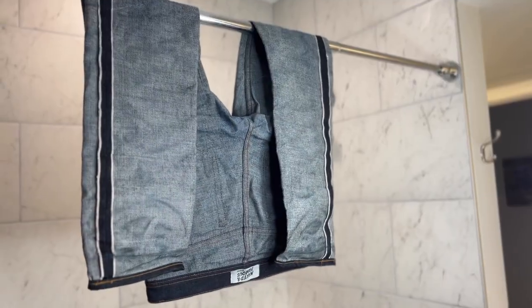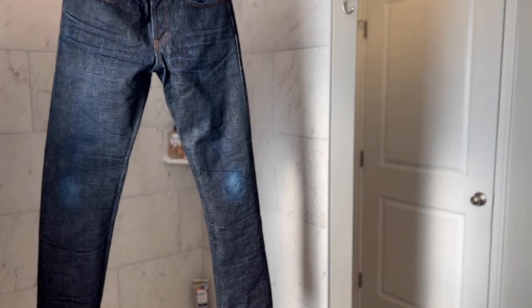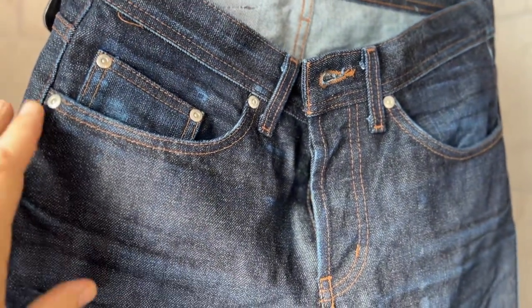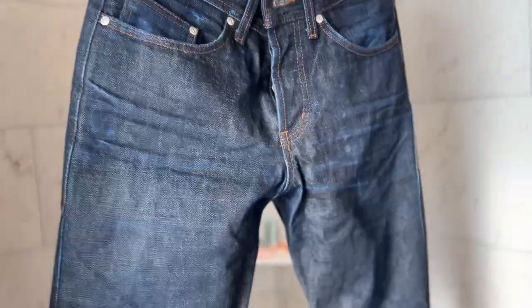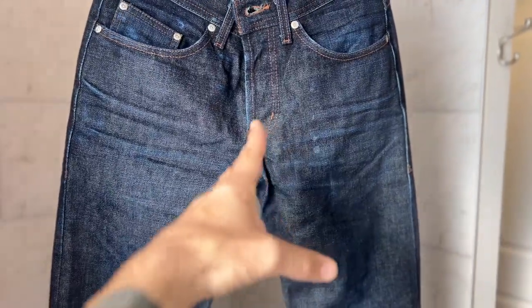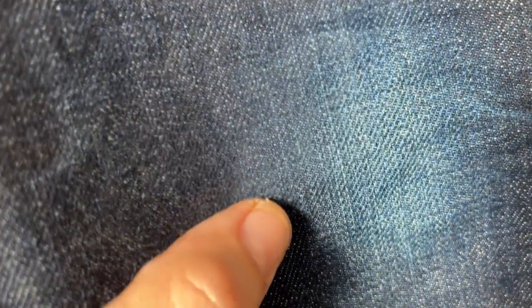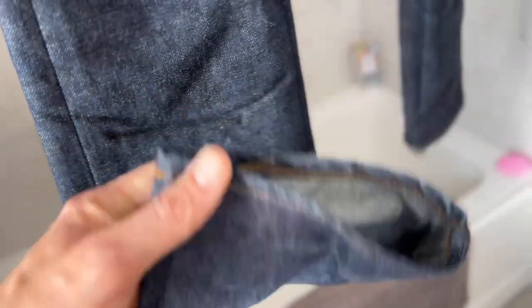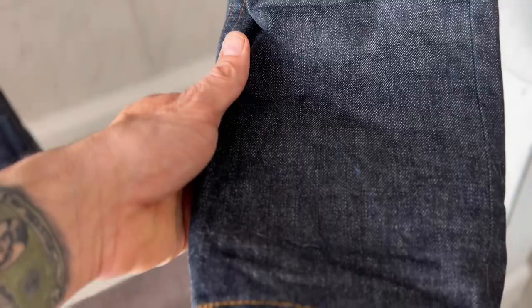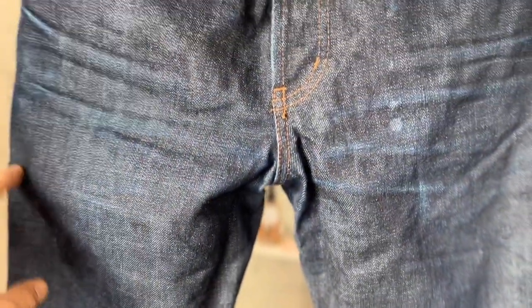We're going to let these dry and we'll be good to go. Here we go, let's take a look at the finished product. You can see the pocket knife fade, the whiskers are looking nice, some stains — but that's life, that's what happens to your jeans when you wear them. Those knee fades are looking tight, nice, no rips. The area where the cuffs go — should have scrubbed a little more.